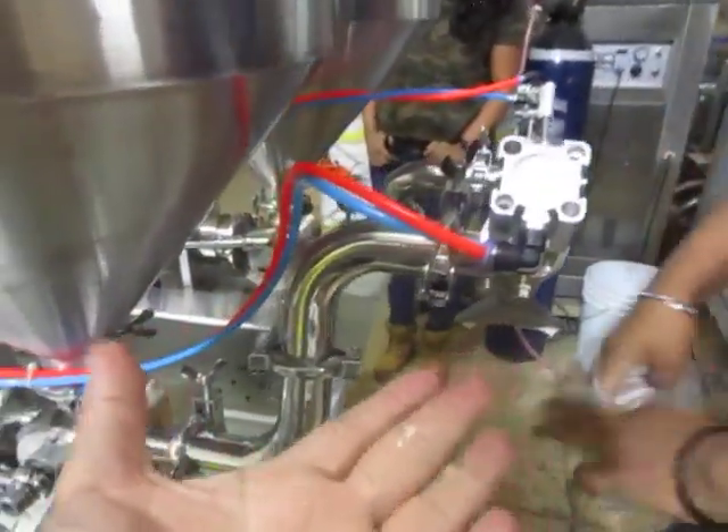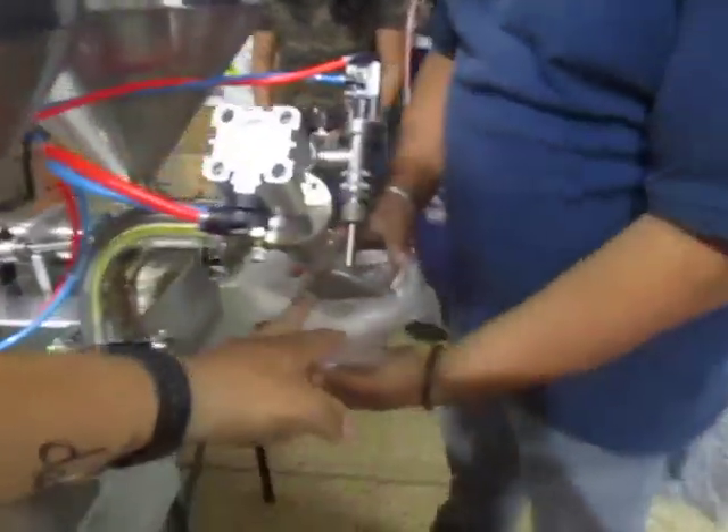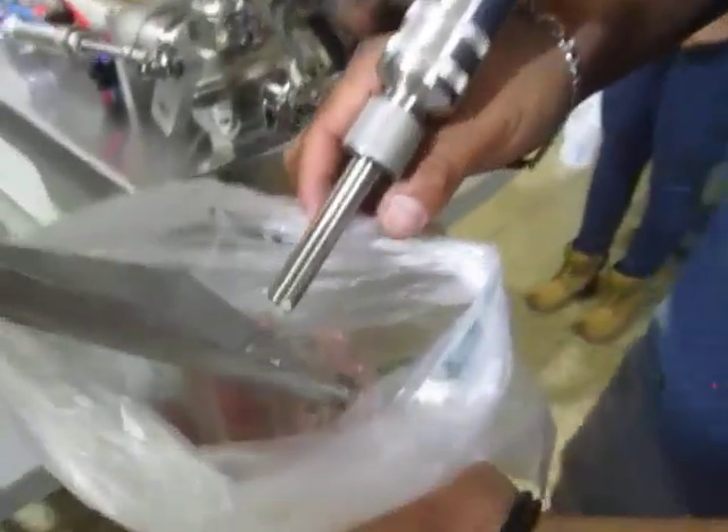Vamos a ponerlo así — abierta, como si fuera una hoja de tamaño — para ver si no está saliendo el chorro correcto.